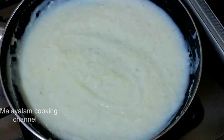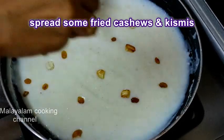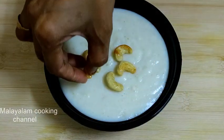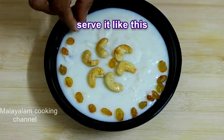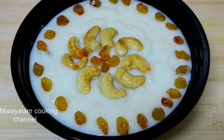We are ready for the Payasam. It will be decorated with cashews. This is how to decorate the kismis.